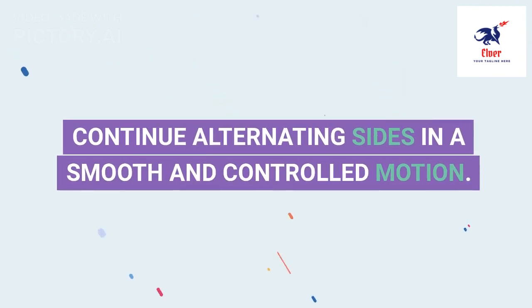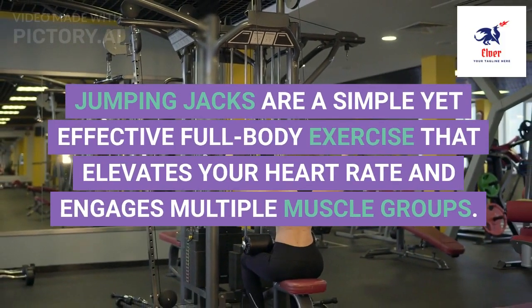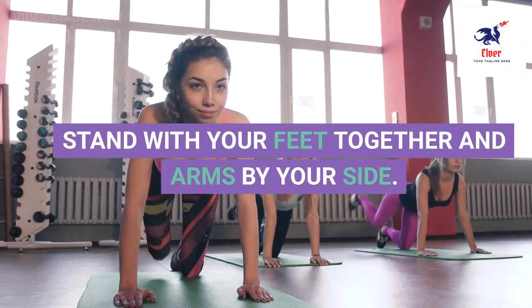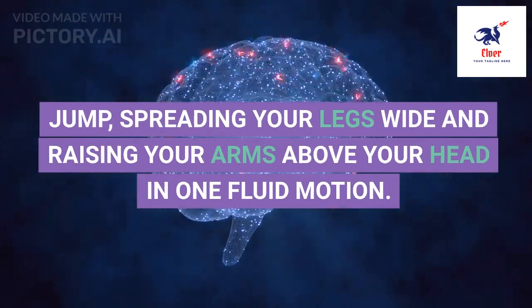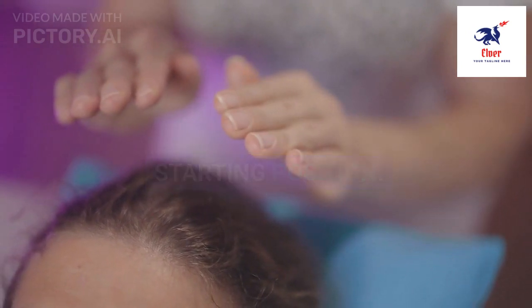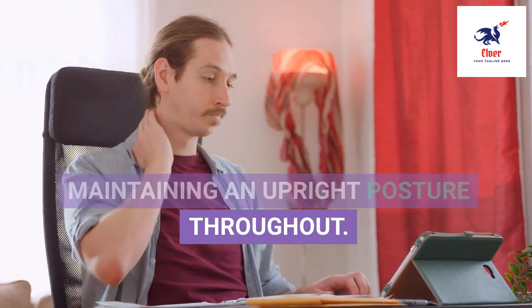7. Jumping jacks are a simple yet effective full-body exercise that elevates your heart rate and engages multiple muscle groups. Stand with your feet together and arms by your side. Jump, spreading your legs wide and raising your arms above your head in one fluid motion, then jump again returning to the starting position. Repeat this movement rhythmically for a set number of repetitions, focusing on maintaining an upright posture throughout.